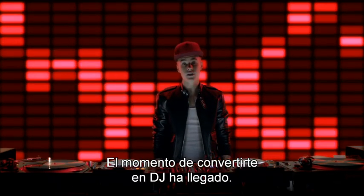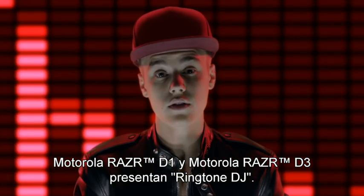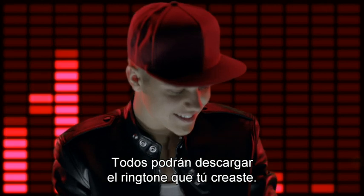The time is now for you to become a music DJ. Motorola Razr D1 and Motorola Razr D3 present a ringtone DJ. Visit the website, create a ringtone and be ready. Your ringtone will be available for everybody to download.